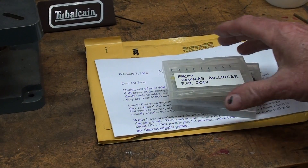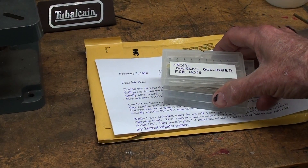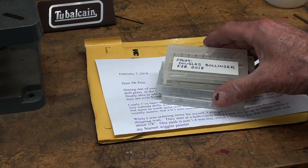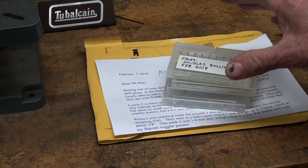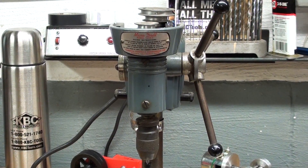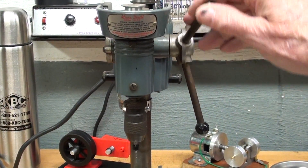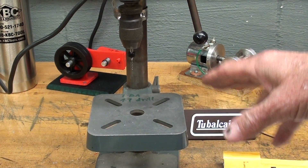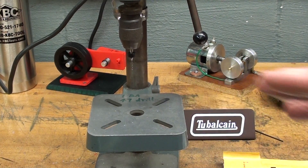I recently received a nice present from Doug Bollinger, who lives in Mount Holly Springs, Pennsylvania — do not confuse him with Jim Bollinger who lives in Florida and is the Lincoln welding man we all know. Doug sent me four packages of carbide drills — tiny, tiny bits. He said he was secretly coveting my little Cameron drill press for a long time and finally was able to get one. This is a very expensive drill press — a thousand dollar tool, a high-speed precision drill press — though I didn't pay that.